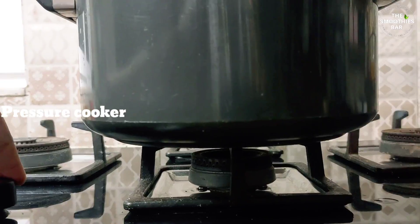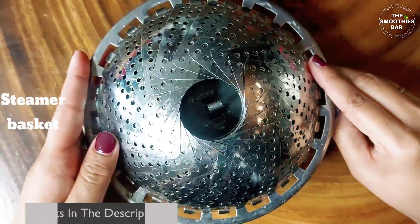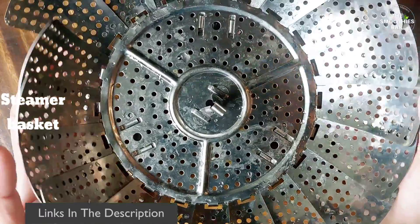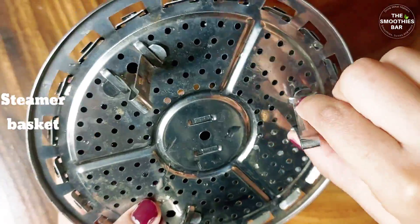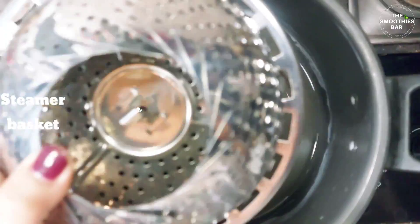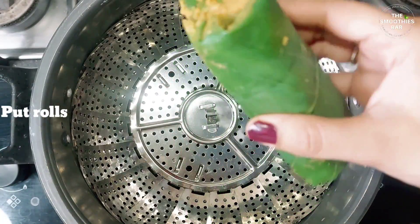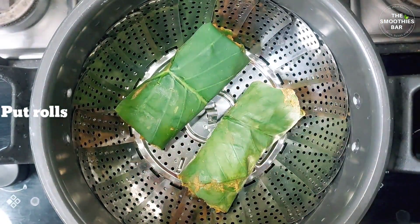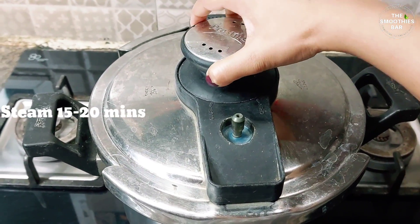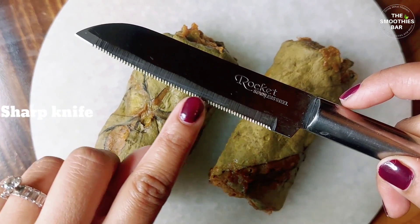Let's begin steaming. You can steam using your regular steamer, pressure cooker, or instant pot. Add 2 to 3 cups of water to it. Place both rolls in the steamer basket and steam for 15 to 20 minutes on medium heat. Close the lid, and if using a pressure cooker, remove the whistle. After 15 minutes, once the steam has settled, open the lid and take the rolls out. Allow the steamed vadis to cool completely before slicing them, else they will break and not hold shape.